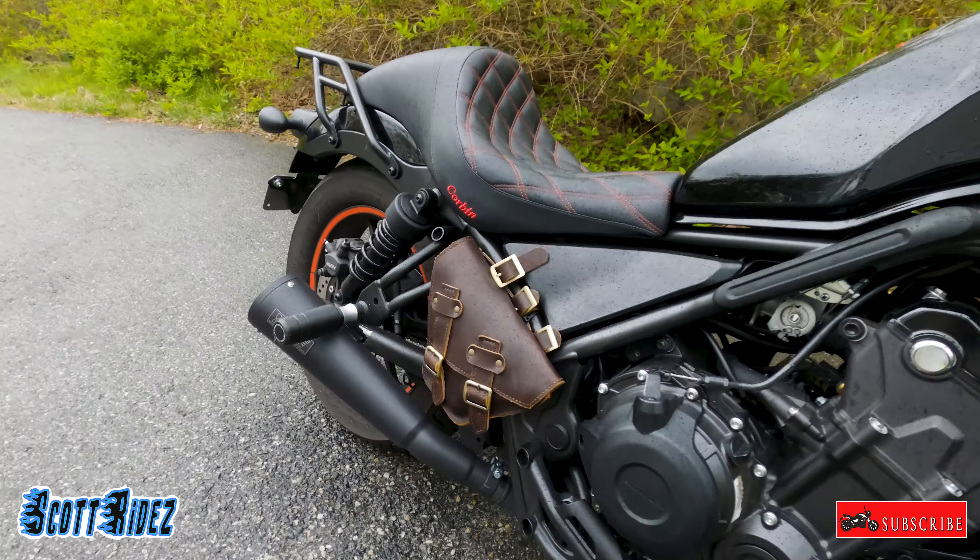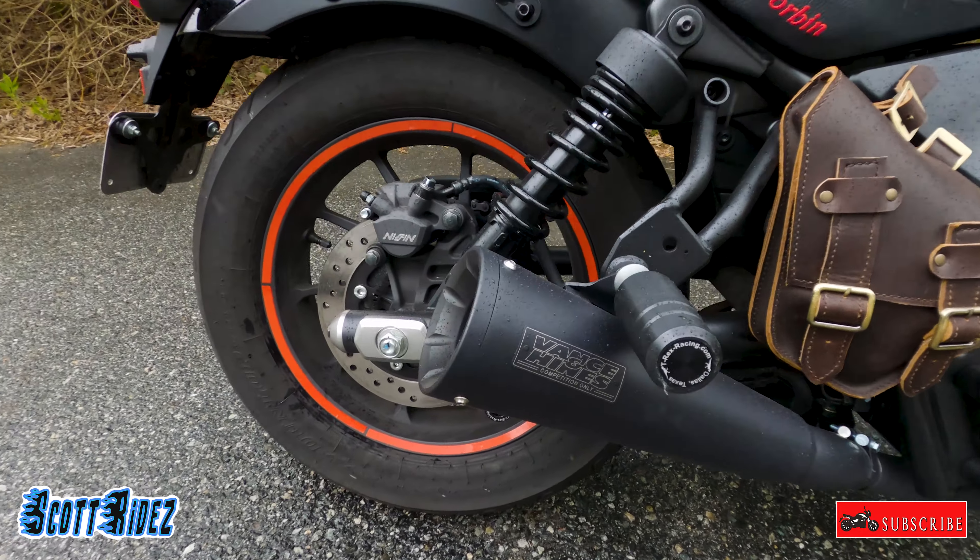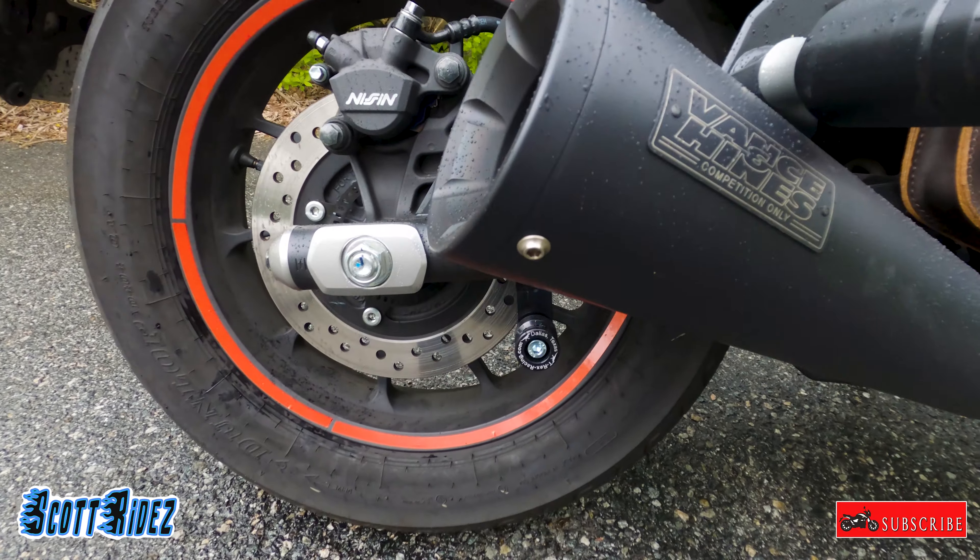Next, let's look at the Vance & Hines exhaust. I think this is about five or six hundred dollars. It sounds great — it really adds a nice, kind of loud rumble to the bike. She really does like the sound of that exhaust.